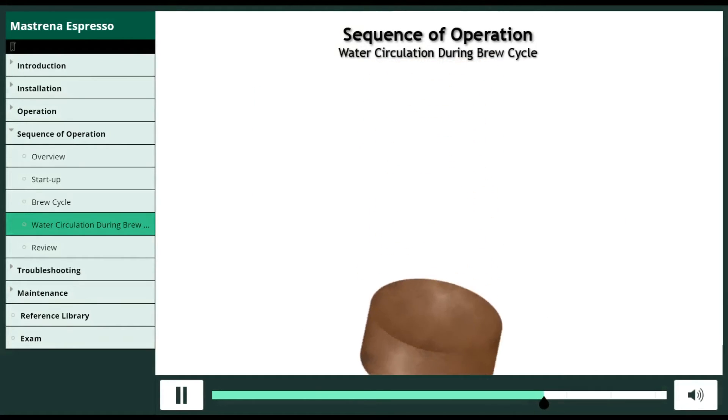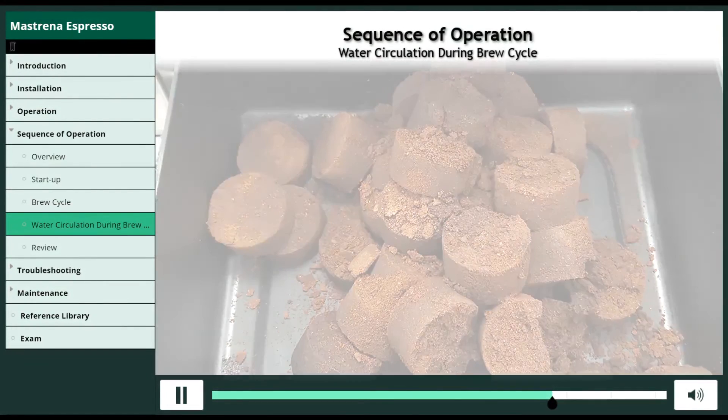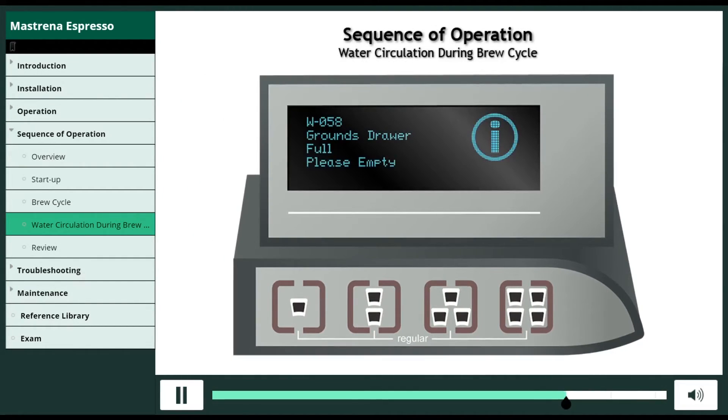This movement dislodges the puck cake, letting it dump into a grounds drawer. If you listen carefully, you can hear the quick thump into the grounds drawer. After 50 shots, the machine locks and a message indicates the grounds drawer needs emptying.